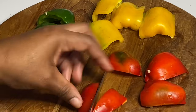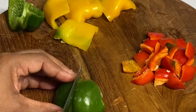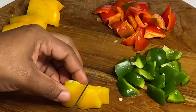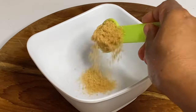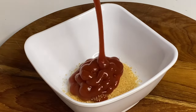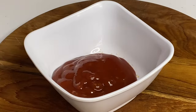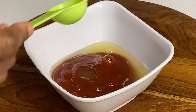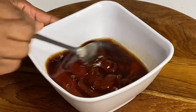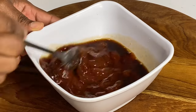Sweet and sour always has those vibrant colors, so here I'm chopping some red, yellow, and green bell peppers. Now for the star of the show — the sweet and sour sauce. To a container I'm going to add some sugar and ketchup for the sweetness and texture, then some pineapple juice and vinegar for the sour, and a bit of dark soy sauce for color. Mix that together.